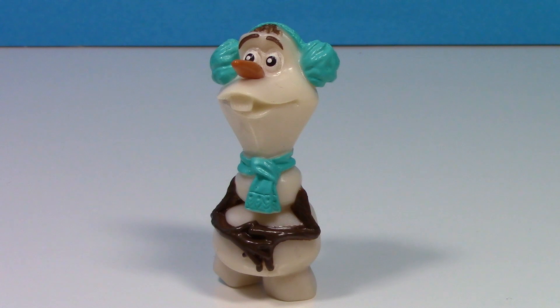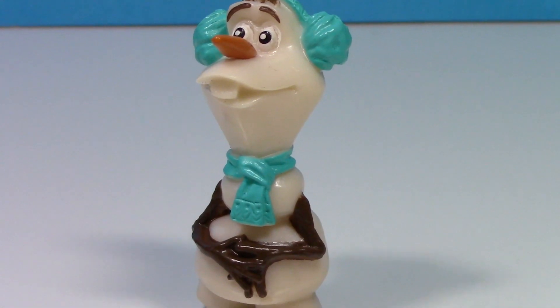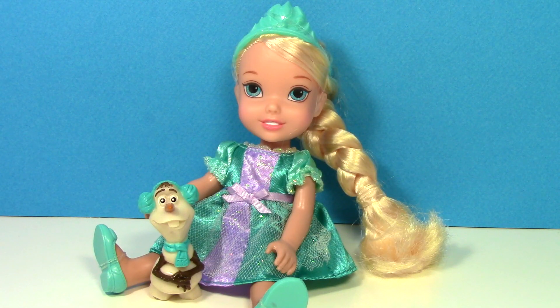First let's take a look at Olaf. I love his earmuffs and his scarf — they match Elsa's dress.